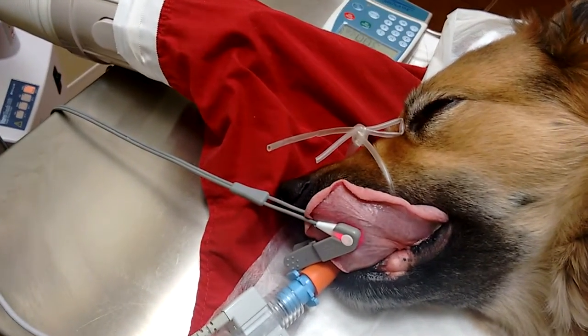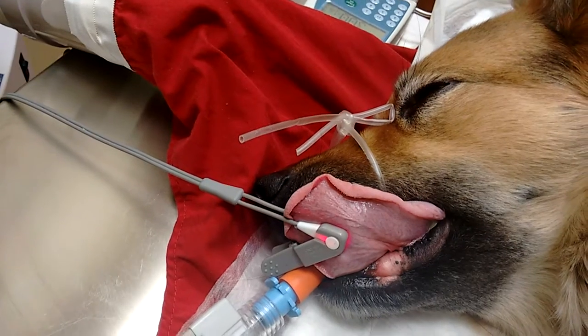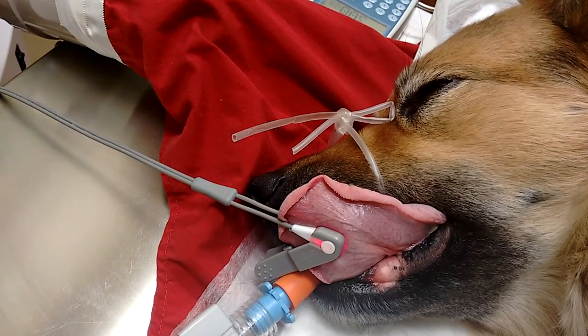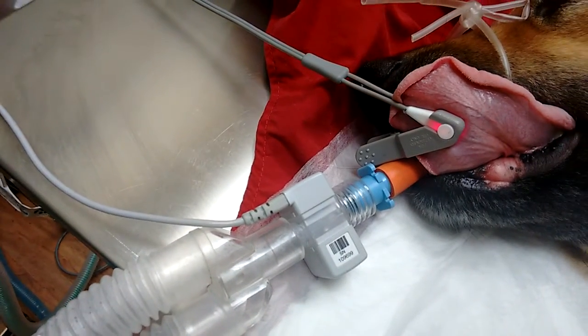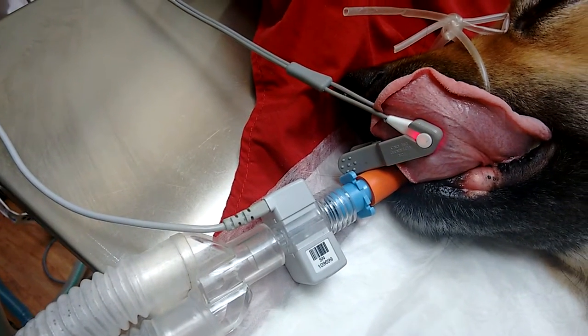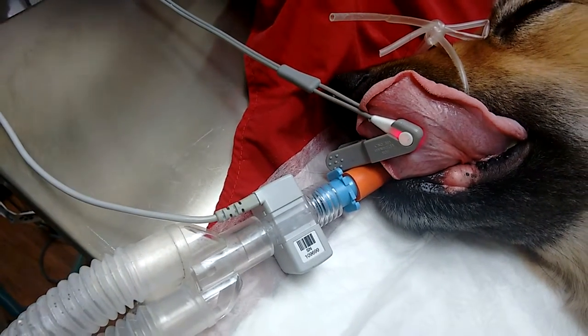This is the pulse oximeter connected with the tongue to measure oxygen saturation in the pulse. This part, connected with the gas and the endotracheal tube, is the capnograph, used to measure CO2.